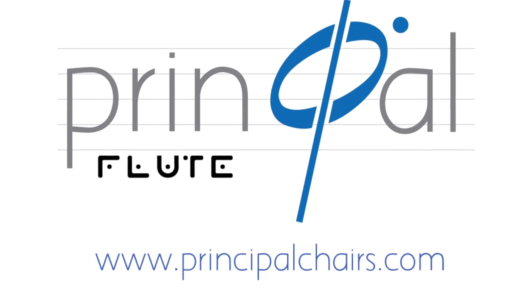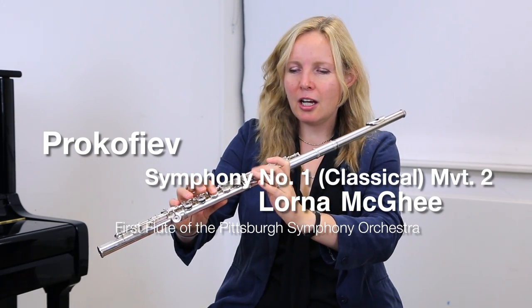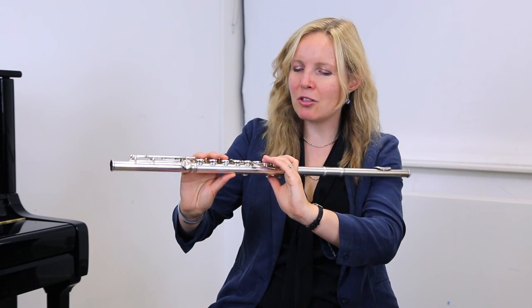I'm going to start with the slow movement and just show you ways that I practice this in case they're helpful. So for example with that high A — I think this might be a Geoffrey Gilbert exercise, but I learned it from David Nicholson, my old teacher in Scotland.